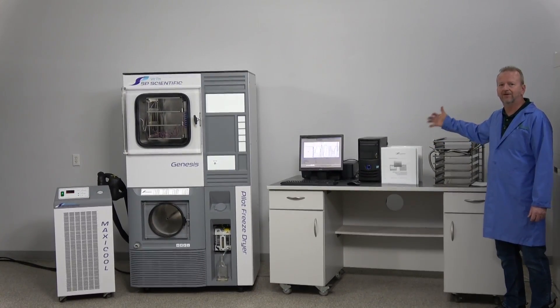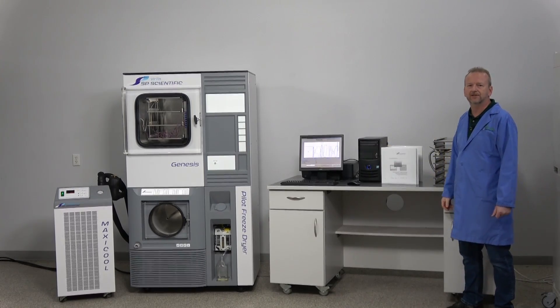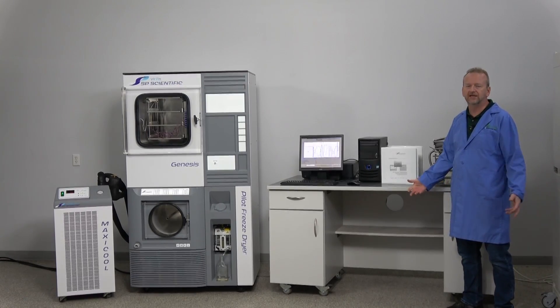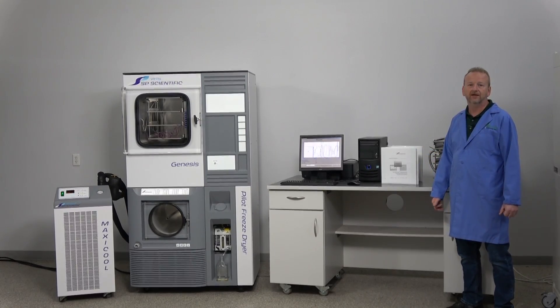I can't say enough about how much money you can save versus buying new — getting this machine at roughly half the price. If you have any questions, give us a call here at New Life Scientific. We can answer questions or even set up a demo for you, especially on the software. We're here to help — thanks for watching.